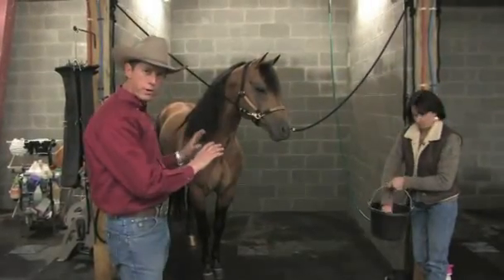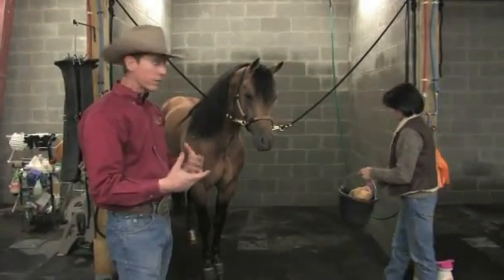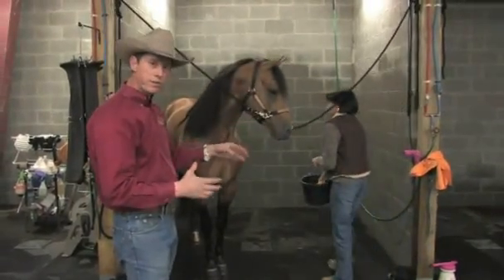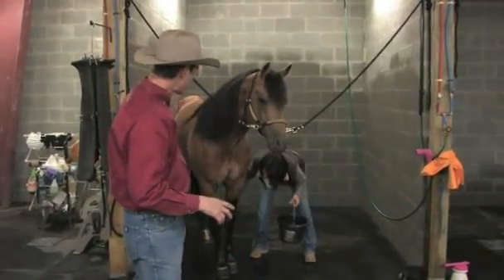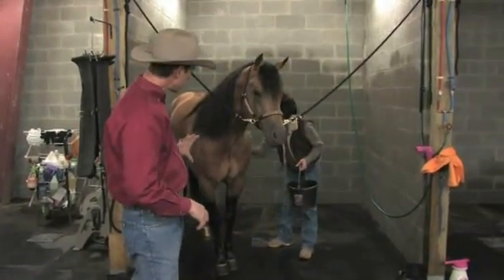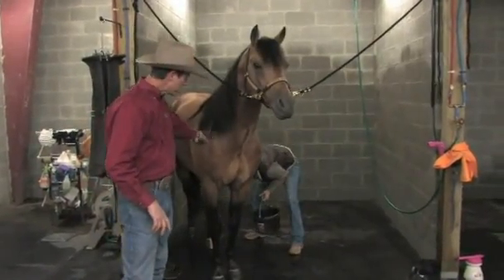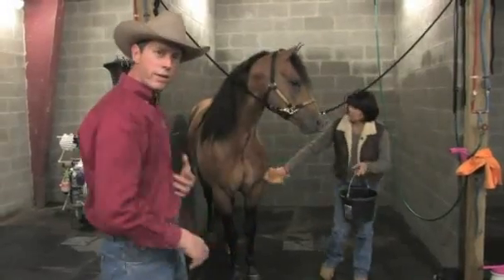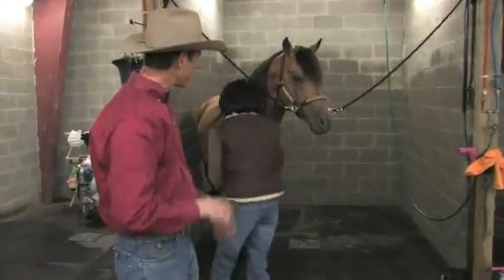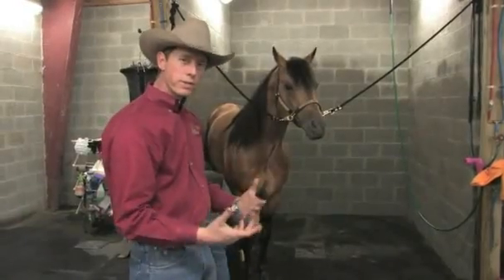We've got the horse washed off — all the dirt's gone off of him. Now we want to make sure that he feels good afterwards. So this is where we're going to take this sponge; it's got some water mixed with a little liniment in it. We can do his whole body or just his legs. Notice Lynn is going up and down his legs, around his shoulders, basically just making him feel really good — just an overall body rub-down with a little liniment.